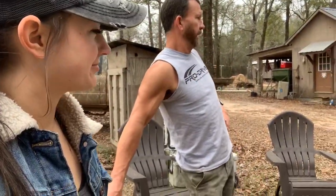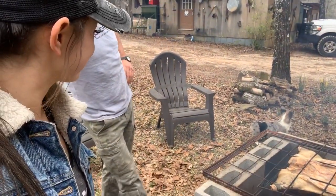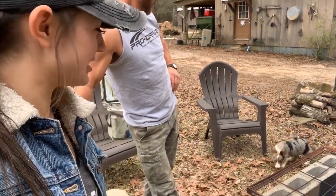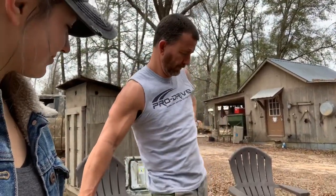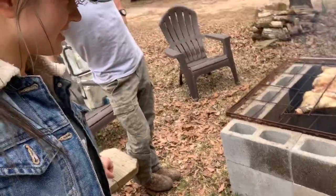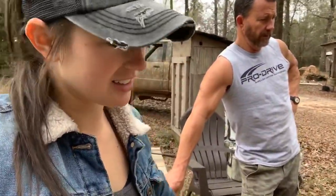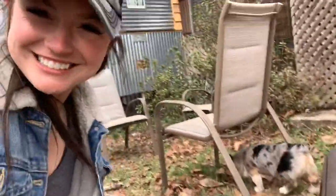Get him boy! Whoa, bad dog! We don't know what he's barking at, but there's something out here — probably all those deer. There were deer running all over the yard this morning. For those of y'all asking, this is a wild hog we caught out of the trap.